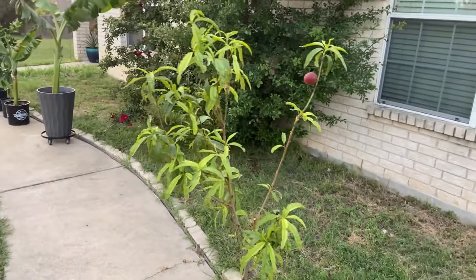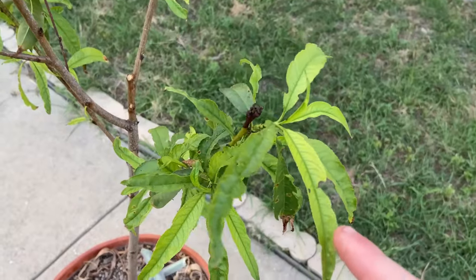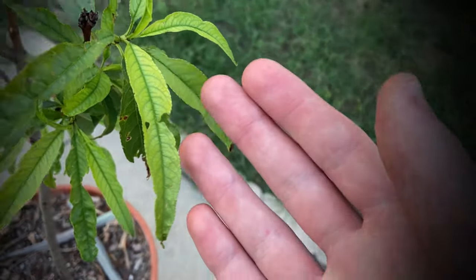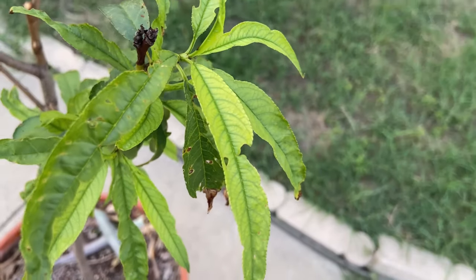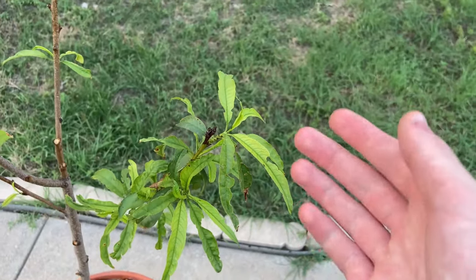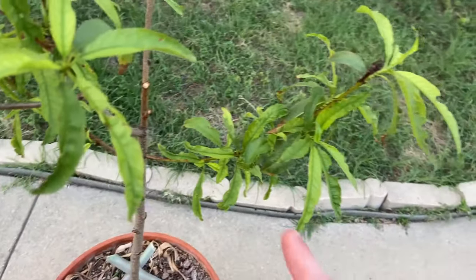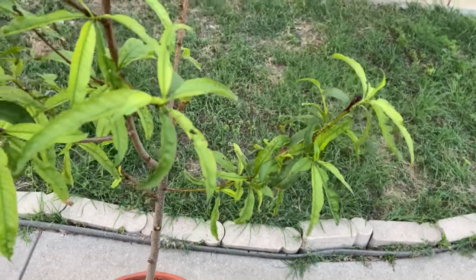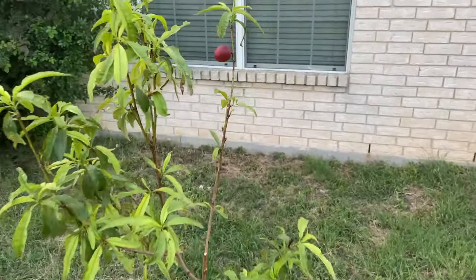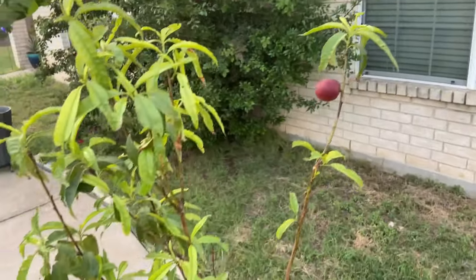This is my nectarine tree and this is a perfect example of why this happens. This tree shows you what an iron deficiency looks like — on the main part of the leaf it's going through chlorosis, but the veins are a lot darker green. Being that it's on the new growth, that tells me that this is an iron deficiency, because as you get older the natural color is there.